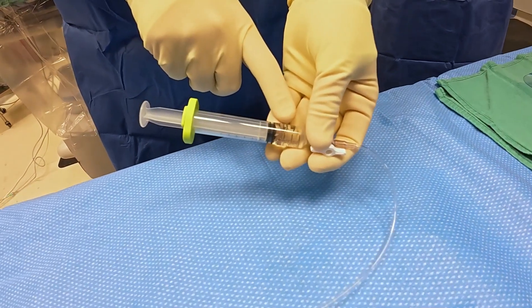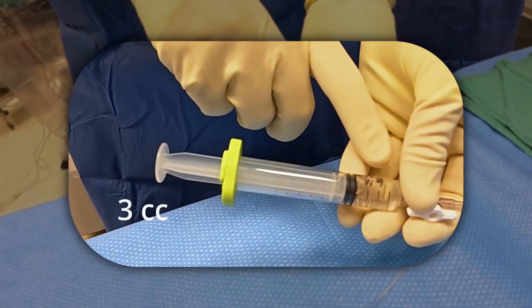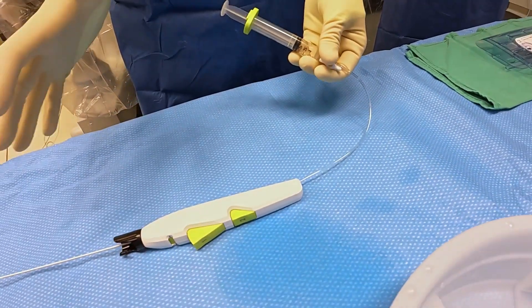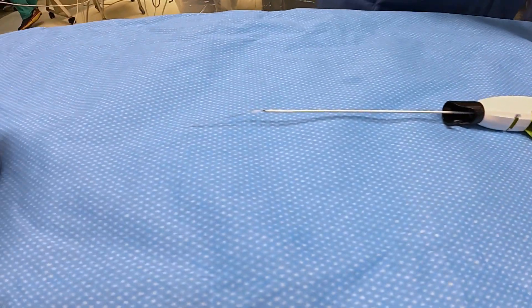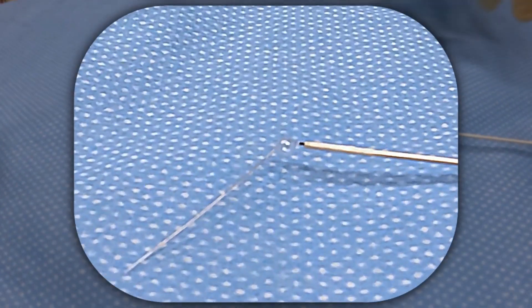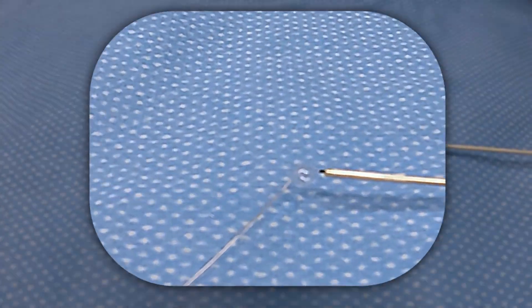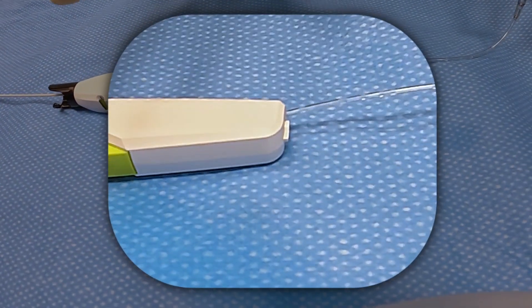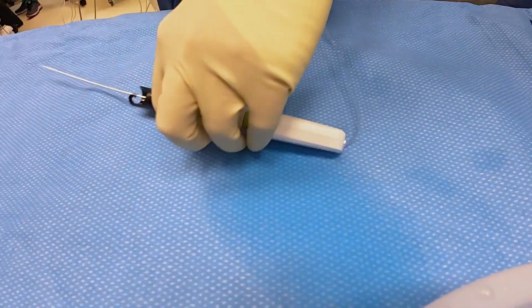I've filled the syringe that comes with the device up to about three cc's. I'm testing the balloon to make sure it's going to work once it's inside the body. I'm inflating here, looking at the balloon, then my eyes go to the back of the device — I'm looking for white, black, white. Now I know it's ready and I can move it to the patient for insertion.